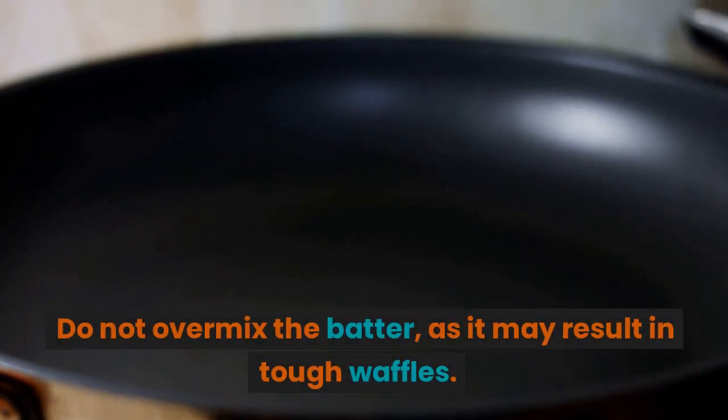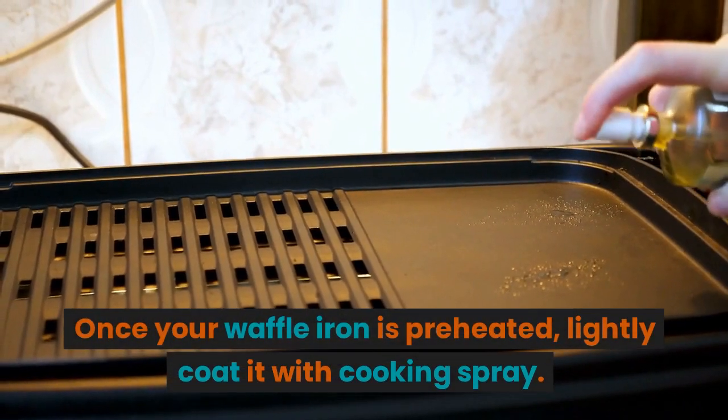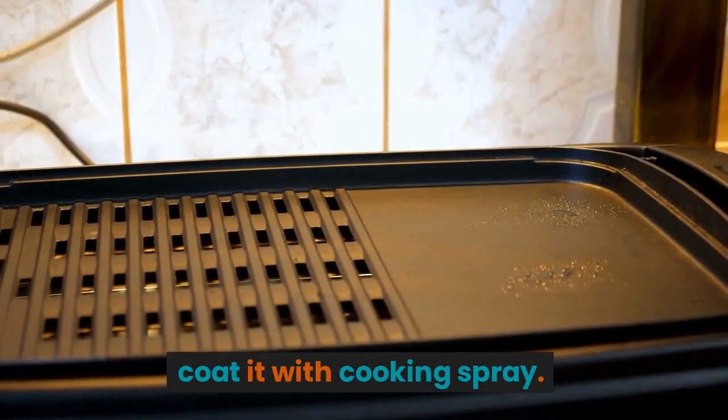Do not overmix the batter, as it may result in tough waffles. Once your waffle iron is preheated, lightly coat it with cooking spray.